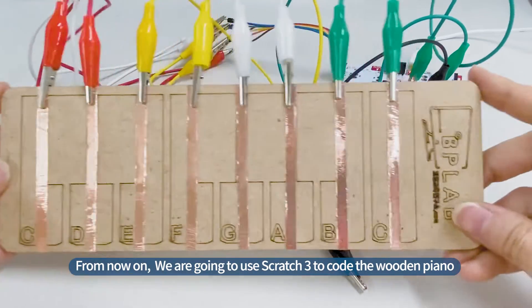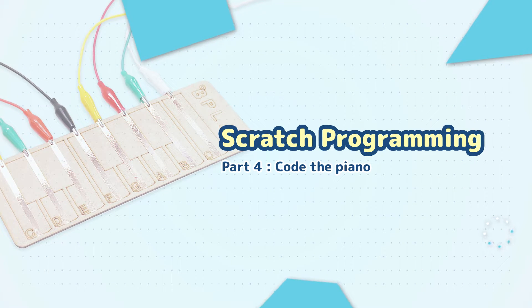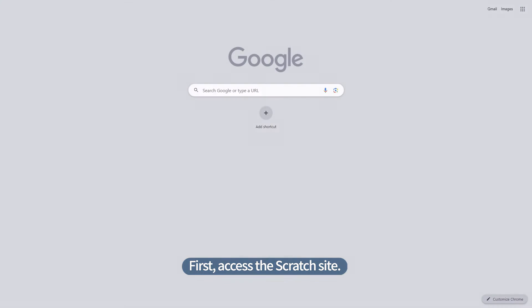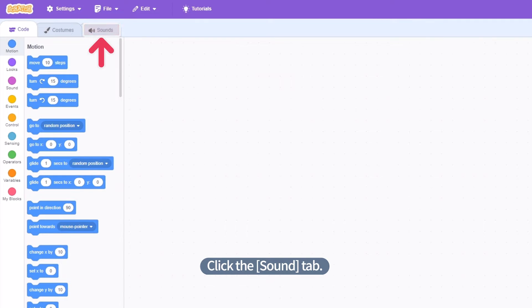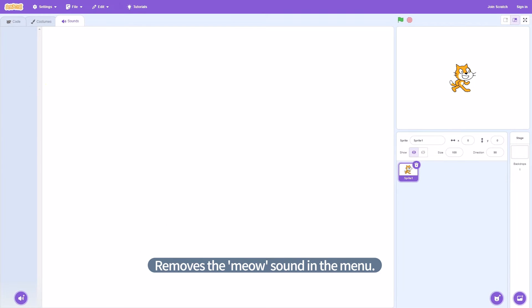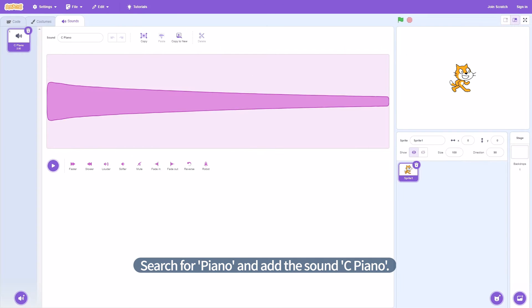From now on, we are going to use Scratch 3 to code the wooden piano so that it makes a sound when you touch it. First, access the Scratch site. When the page opens, click Create. Click the Sound tab. Remove the Meow sound in the menu. Press the Sound Shape icon button at the bottom and click Choose a Sound. Search for Piano and add the sound C Piano. Check if C Piano is added to the Sound menu.